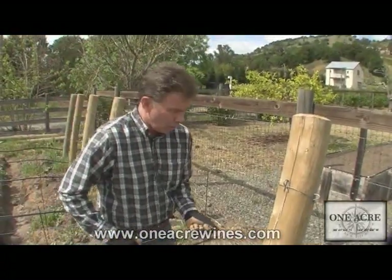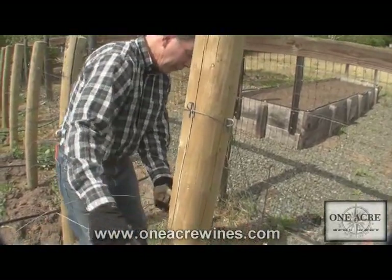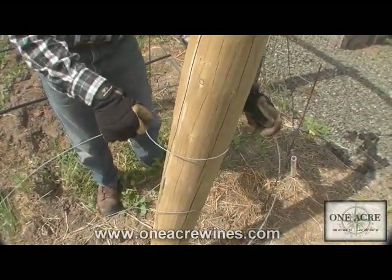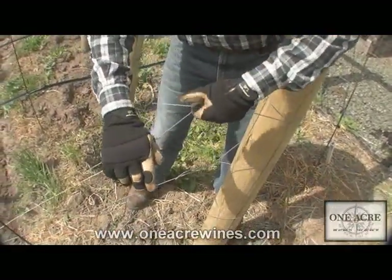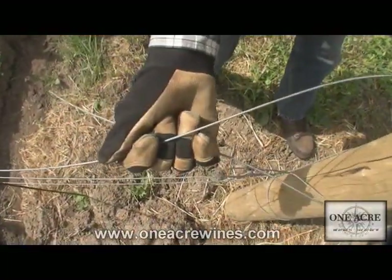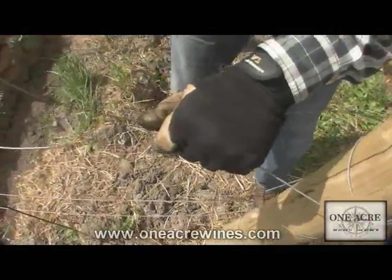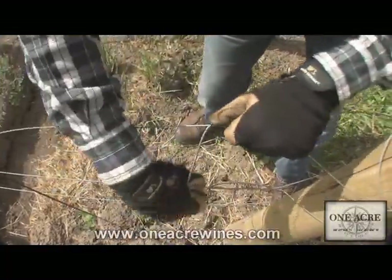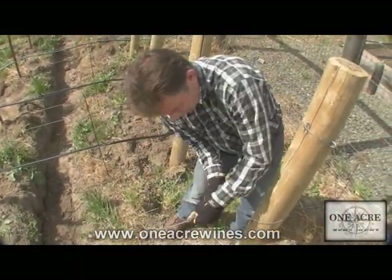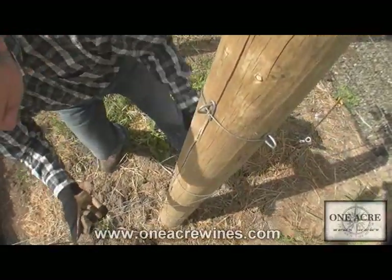Once we're down at the far end, I'll pull enough slack out so I've got enough wire to work with. Instead of using a gripple to attach it, I can make a noose — kind of a double wrap — that allows the wire to cinch up as I tighten it down at the other end. It saves a little bit of money, especially if you've got a lot of rows. I wrap the wire around itself nice and tight — three or four turns — then bend it back against itself to form a little noose. As it cinches down, I can keep it right on the spot where I want it and it'll pull nice and tight.